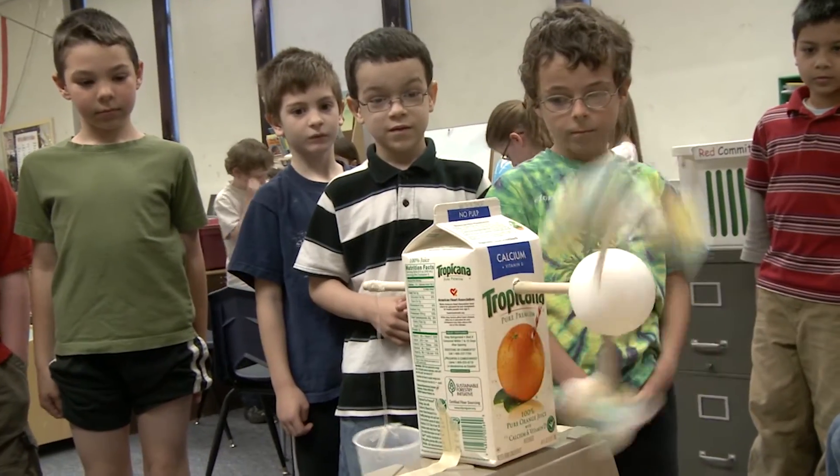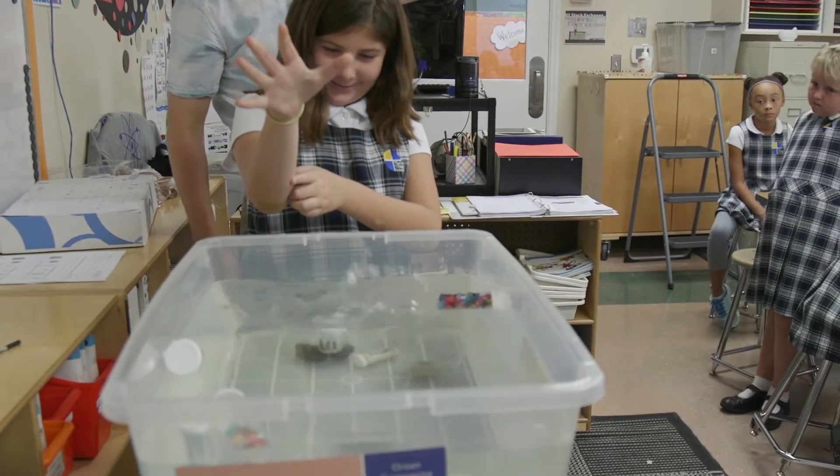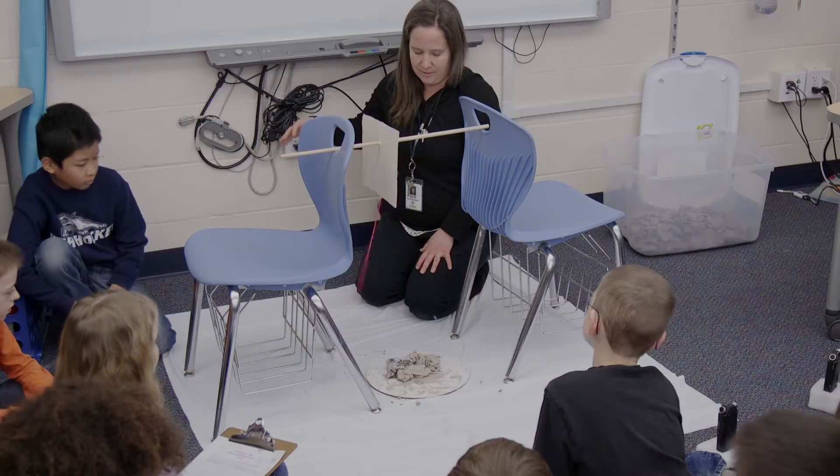Most models you create can be used year after year. Additionally, some units require a single testing station. Testing stations allow a whole class to observe and experiment with materials and designs together as a large group.